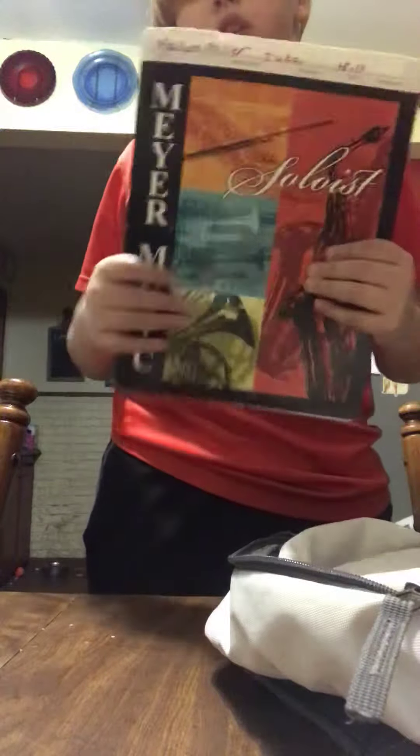I play tuba and I play a lot, so that's what I need a jacket for. I have a pencil to mark things, stuff to clean off my tuba, and a half piece.